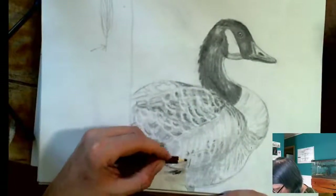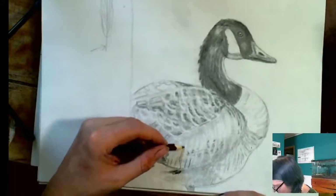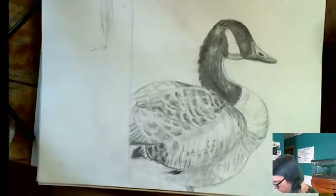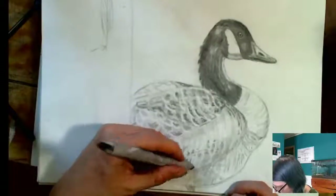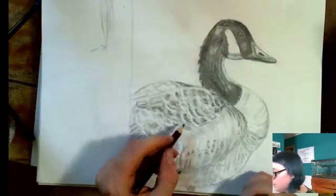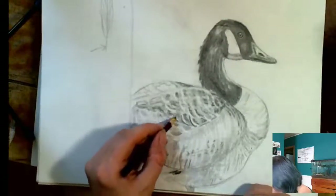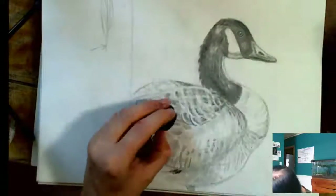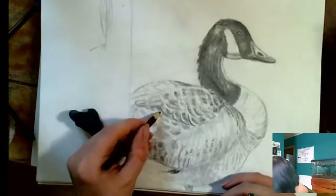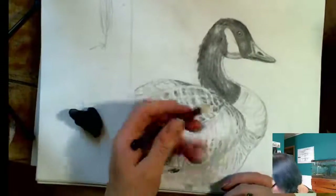I actually got a comment on the post that I made for this live stream that stuck with me. I said on my post I was like 'come and draw a goose with me,' and one of the comments said 'oh god no.' And I was like, that's so vehement. Is my goose drawing so terrible that you just can't bear to be seen in the same room with it? Random internet person who hated me, I guess. Oh well. Not too many people are into this live stream yet, but it's early days and I am terrible at advertising.